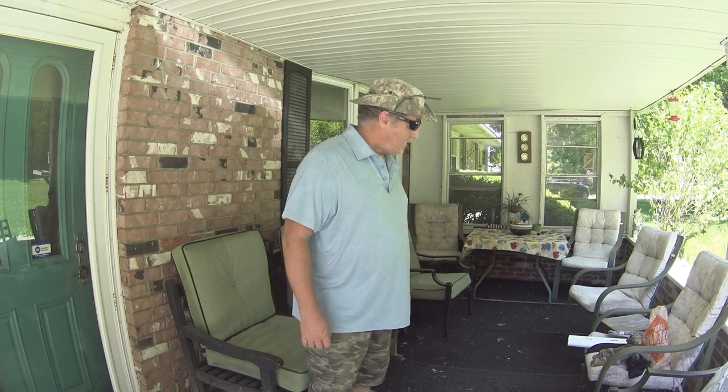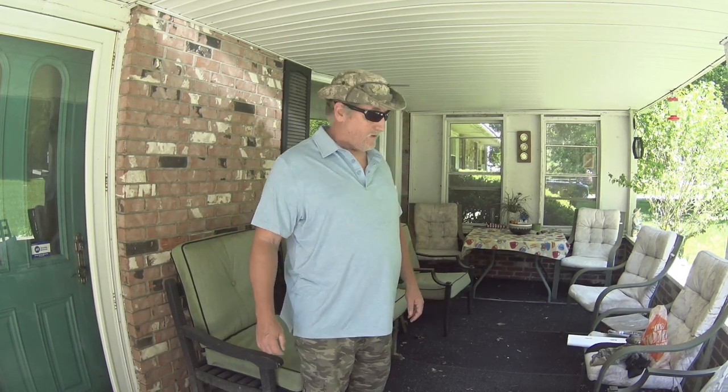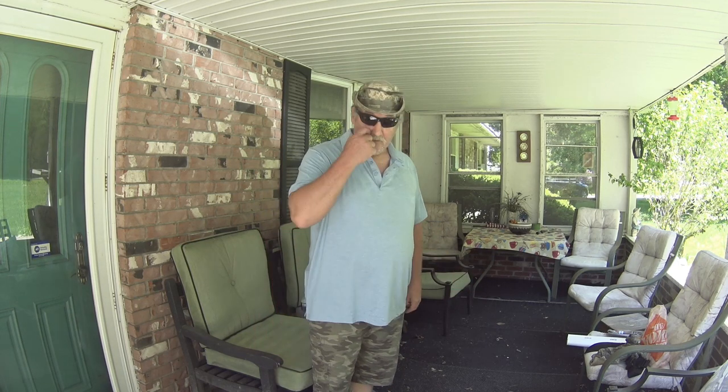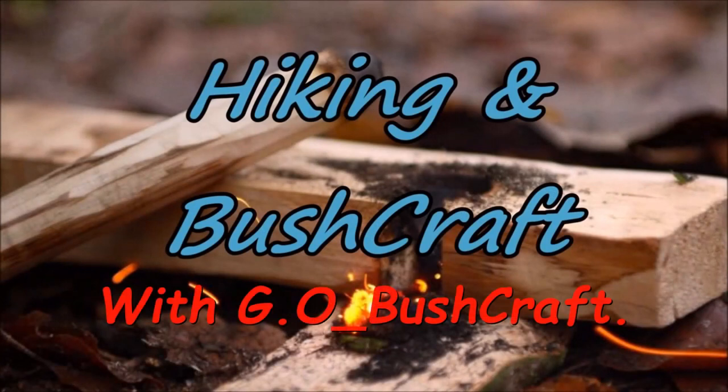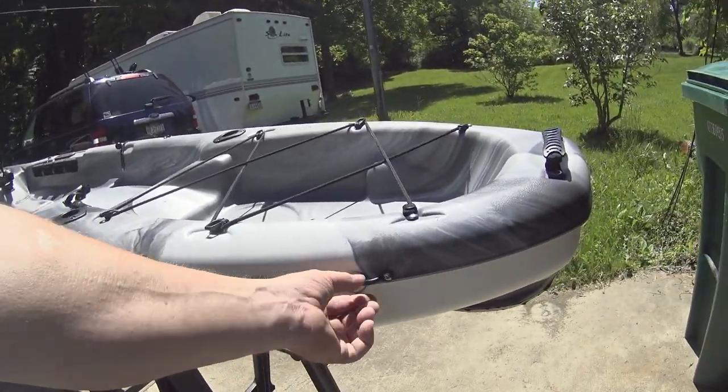Hey guys, I'm back at it playing with the kayak, getting ready to go out tomorrow — maybe later tonight, all depends on how far I get. My wife got me new clothes and a few other things for my birthday for the kayak. I'm gonna try and make this a short one, not like the last one, but let's get at it.